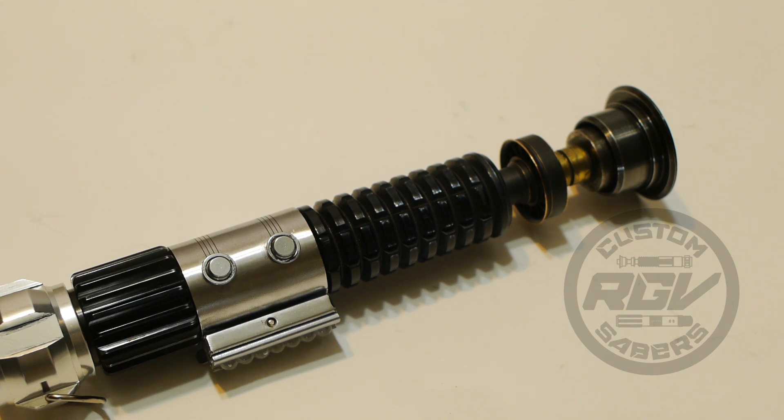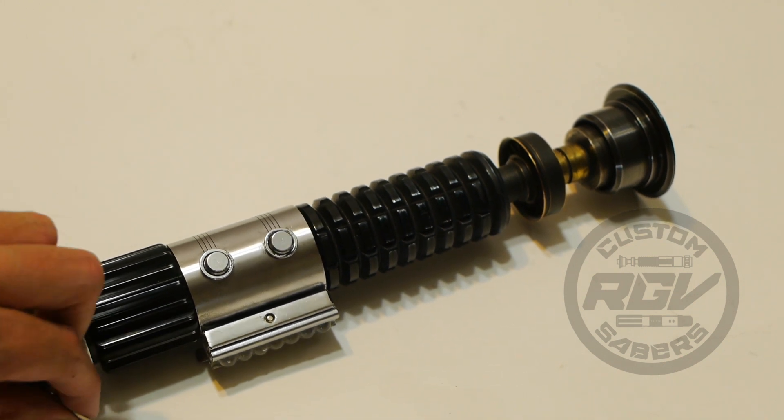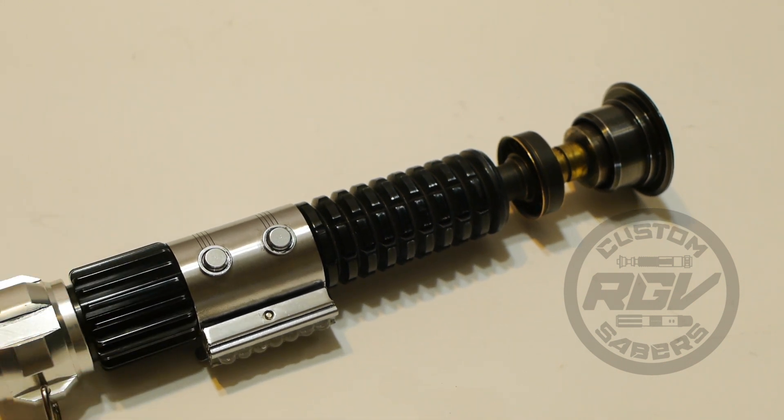Two of the sound fonts are the original Light Meat and Gray Meat fonts, and the third was requested by Paul — it's Graphlex 4 HD. They all have custom boot-ups. Paul requested Obi-Wan saying 'Hello there' on the Graphlex 4 HD font. That was the only custom boot he requested; the rest are just Obi-Wan boots that I added.